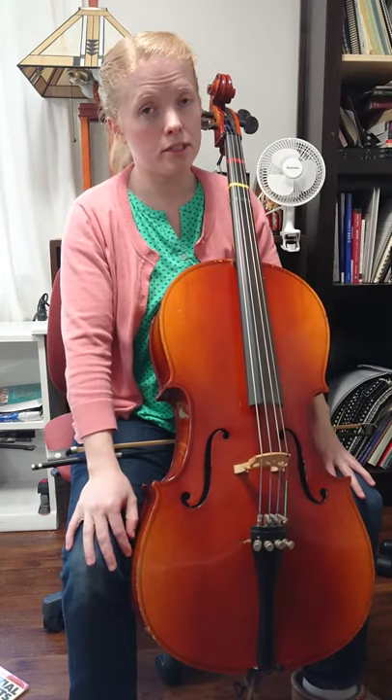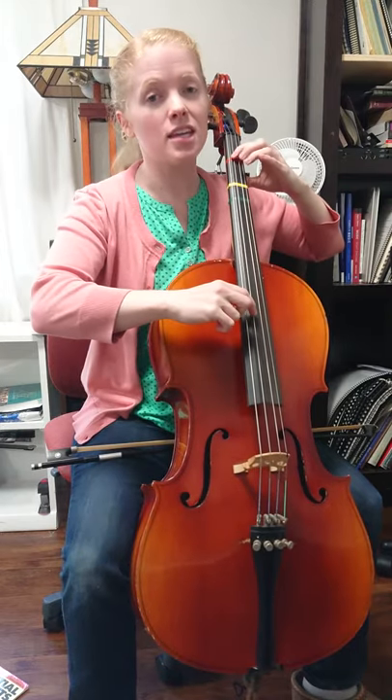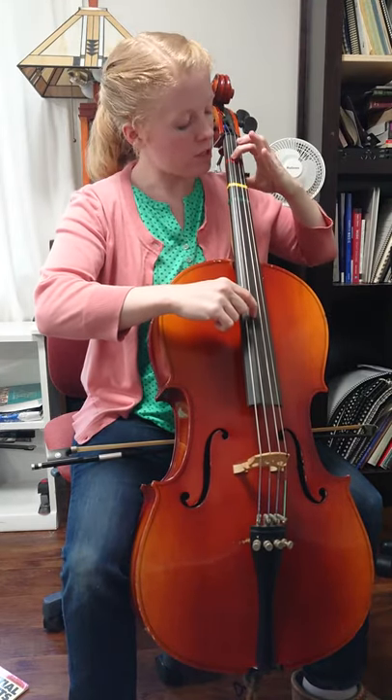My bow is in my lap right now — I don't even need it for lines 1 and 3, so you don't need to have it in your lap either. I just already had it there from another song. This song starts off with one on the G string — that's A.